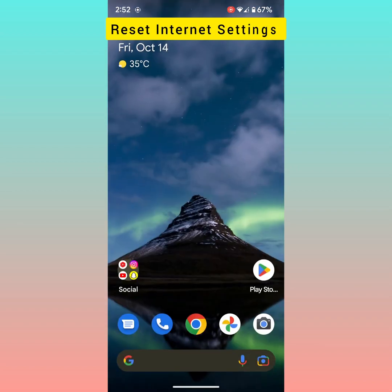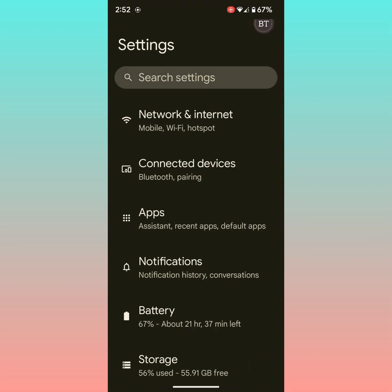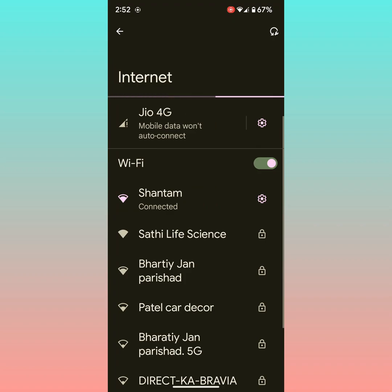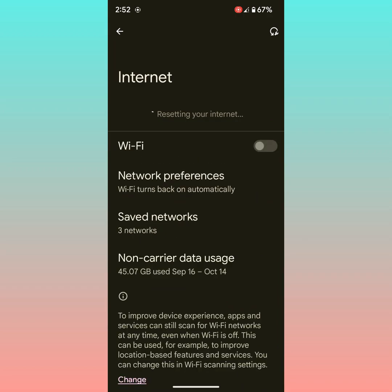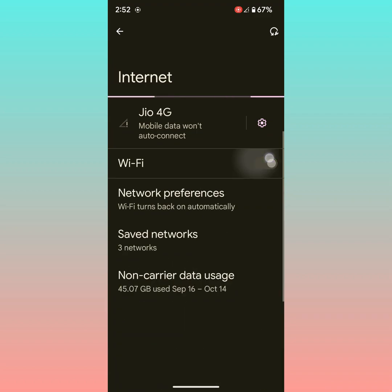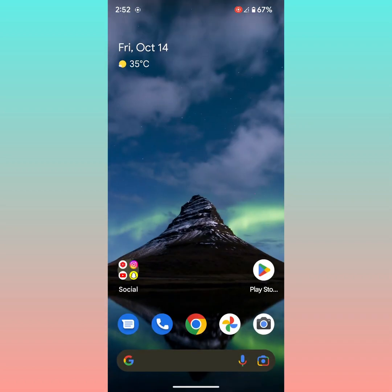You can also reset internet settings on Android 13. Go to Settings, tap on Network and Internet, then tap on Internet. Here you can see a reset icon at the top — this is available in Android 13 only. Tap on it and it will reset your internet connection. Now go to Wi-Fi and toggle it on, and check if Wi-Fi is working or not on your device.